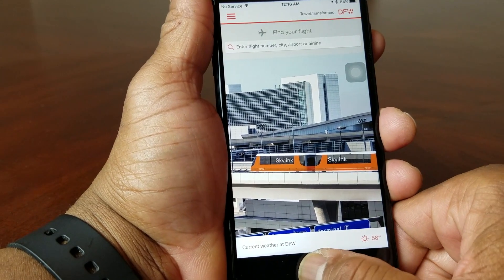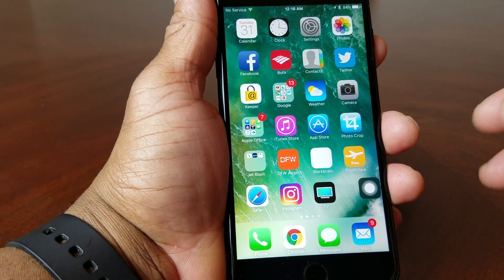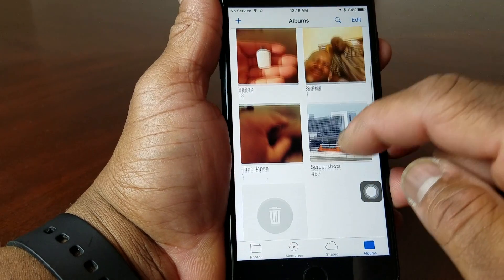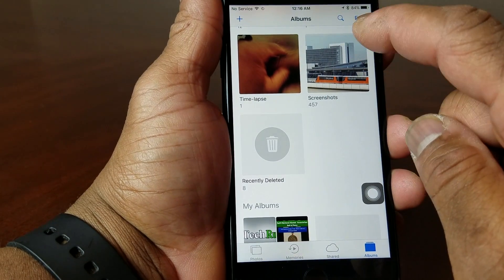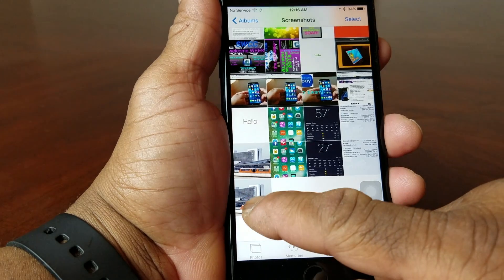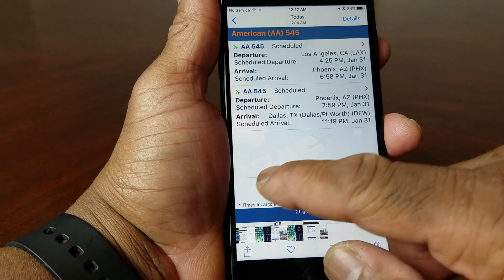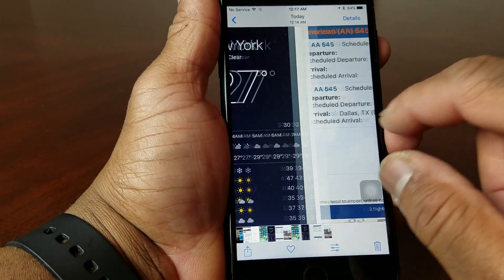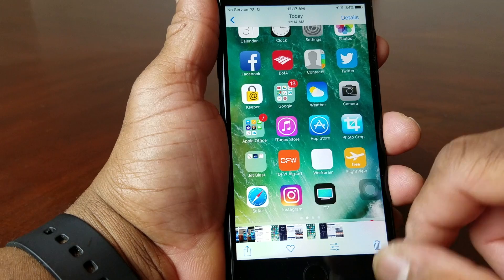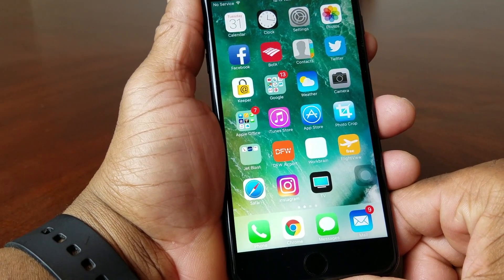Now to find out where your screenshots have gone, go into your Photos app. Once you're in Photos, go to where it says Screenshots. At the bottom you'll see the screenshots you took — the one from the DFW app about a flight, the weather in New York, and the home page.